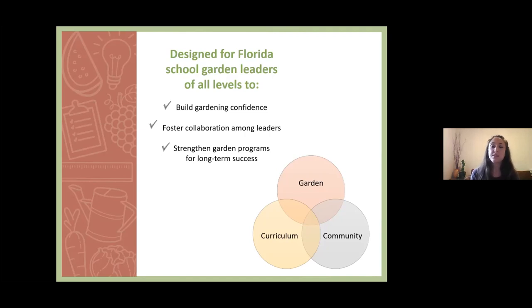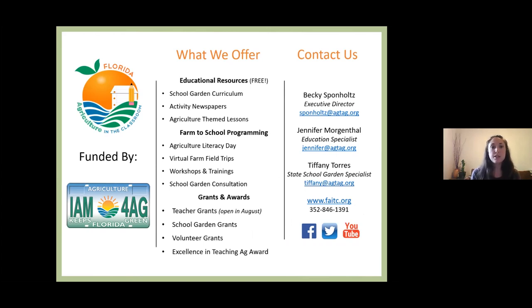Both Florida Agriculture in the Classroom and the Family Nutrition Program are here to support you every step of the way in your gardening journey. Please reach out to us directly if you'd like additional consultation services. Florida Agriculture in the Classroom is a statewide nonprofit funded through the specialty license plate AGTAG. We offer free educational resources on our website such as school gardening curriculum, activity newspapers, and agricultural-themed lessons. We also offer farm-to-school programming such as our Agricultural Literacy Day event, virtual farm field trips, workshops and trainings both remote and in-person, and school garden consultation services.